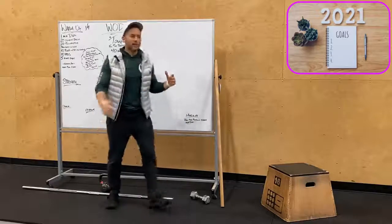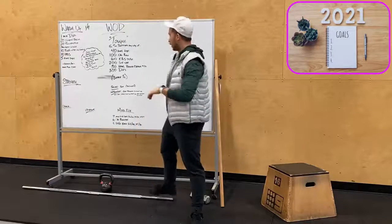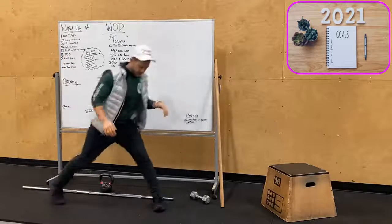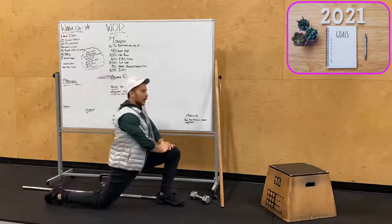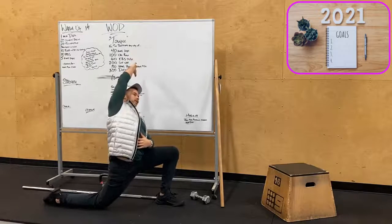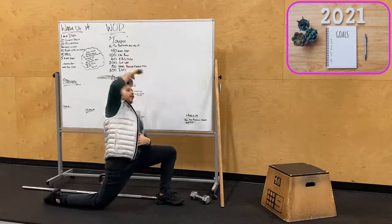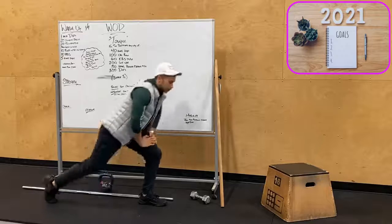We'll then do 20 Frankenstein kicks — 10 per side — high kick toes to hand. Then Samson lunge: deep lunge stretch, drive this knee forward and out, sending the hip down and trying to reach up and over. If our back leg is behind us, reach that same side up, opening up the hip flexor. We'll do both sides.